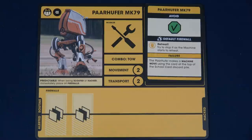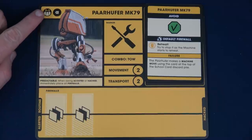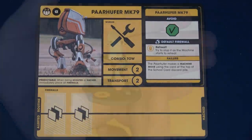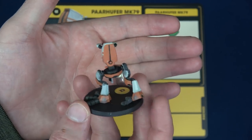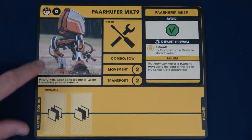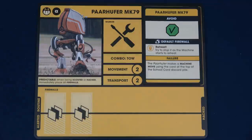Our next step is to set up our starting machines. Once you've determined what machines to use, make sure you're using the correct side — we're playing with two kids so I have it on the two to three side. The four to five side is slightly harder. So you'll grab the card, then grab their miniature. Since I got the deluxe set — because you guys know me, I love to pimp out games — mine is pre-painted. We have the Par Hoofer MK79. Down here is where, if we tried to hack this machine, we'd have some firewalls to go through.